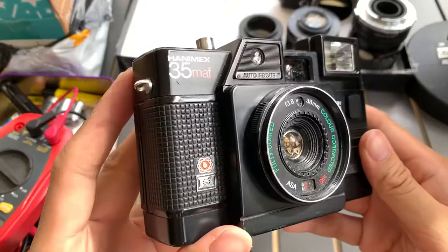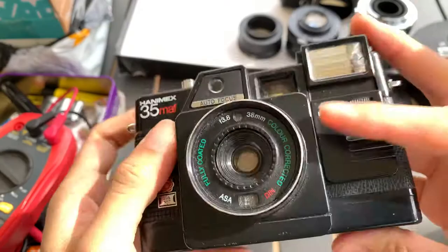This is the front, one side, the other side, the top, and the bottom, as well as the back.